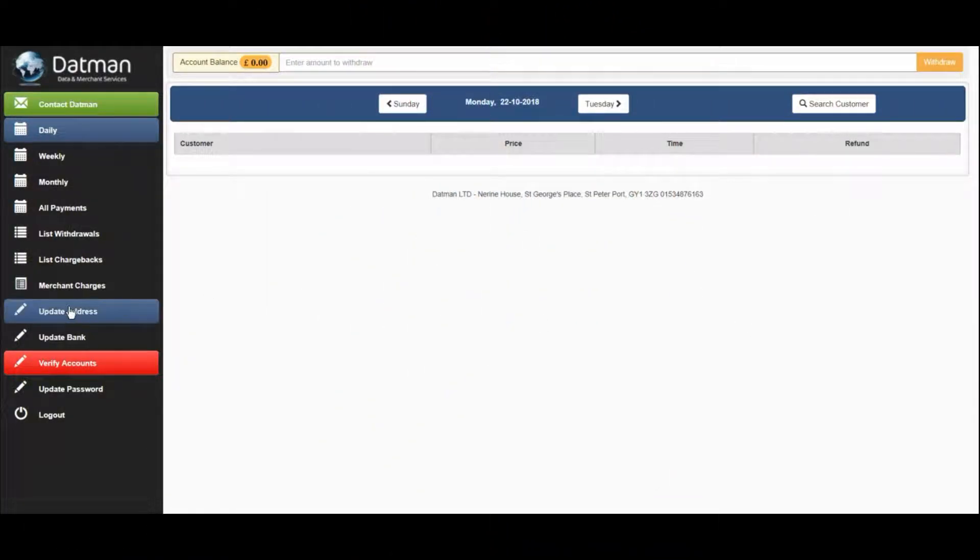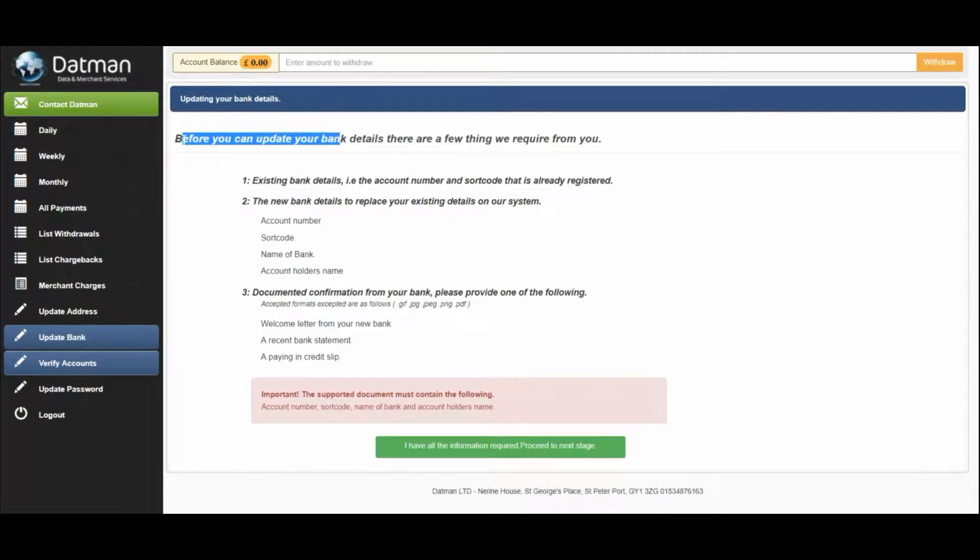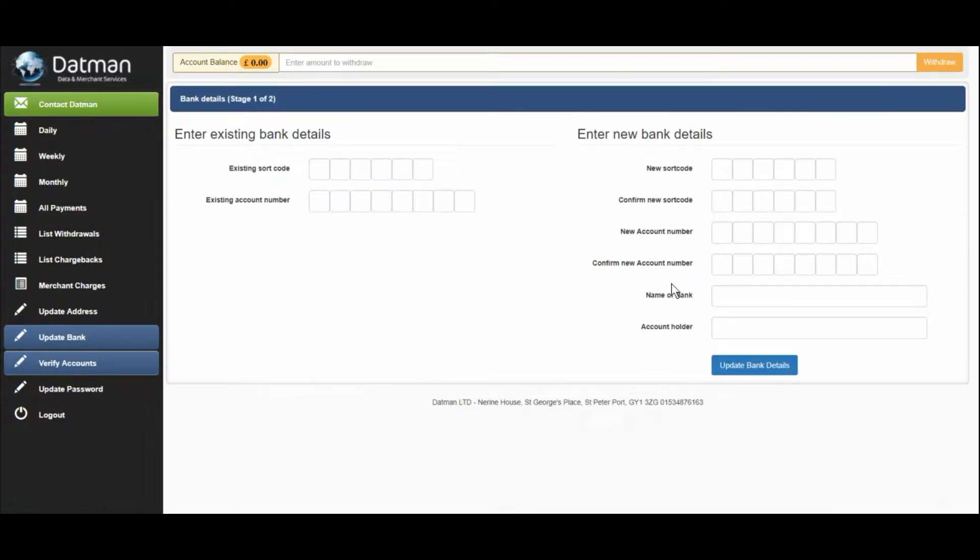Once you are logged in, use the update bank option on the left to update your bank details. Here is a list of things you will need. Once you have these things ready, you can proceed to make the necessary changes.